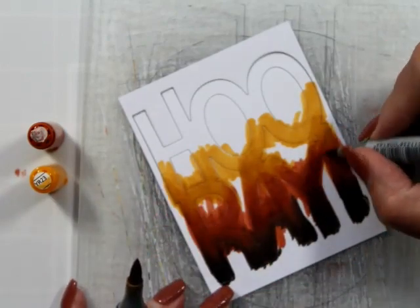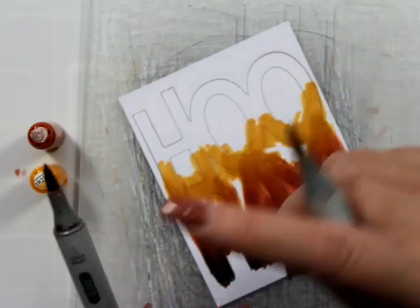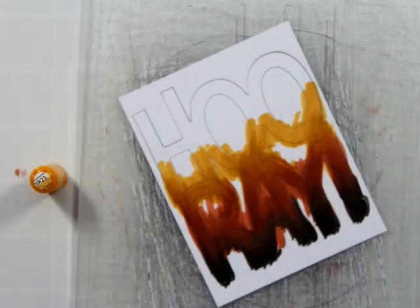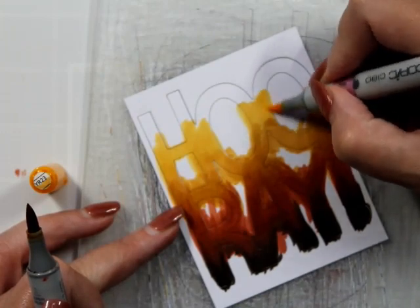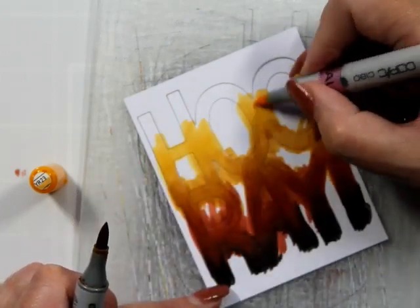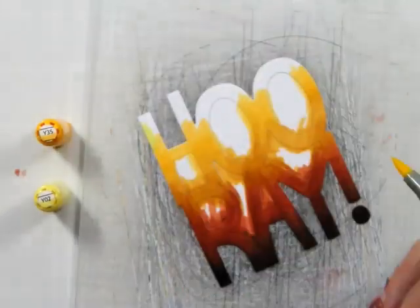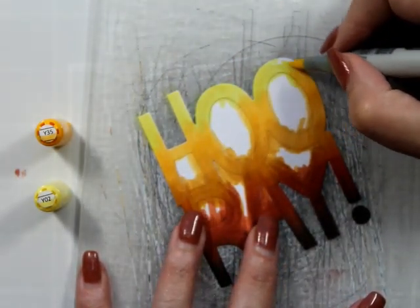Now, doesn't this just look like a hot mess? It looks terrible. But we all know if we've crafted for any amount of time that this is just clearly an in-between stage. This is the Y35 and once it all comes off it's like masking - I love masking, I really do. It again just looks like a complete and utter mess.